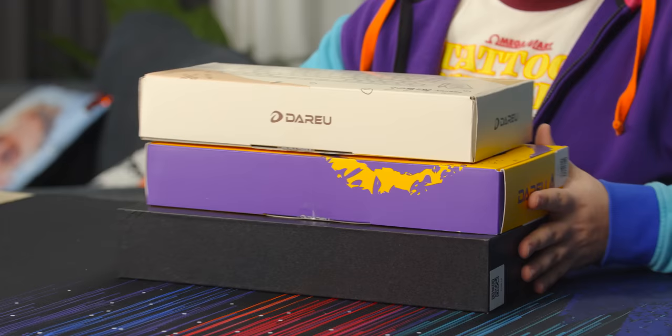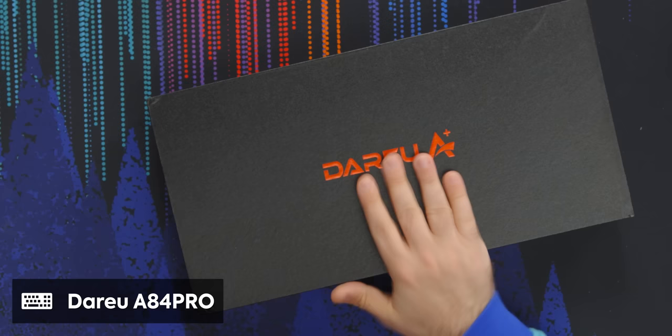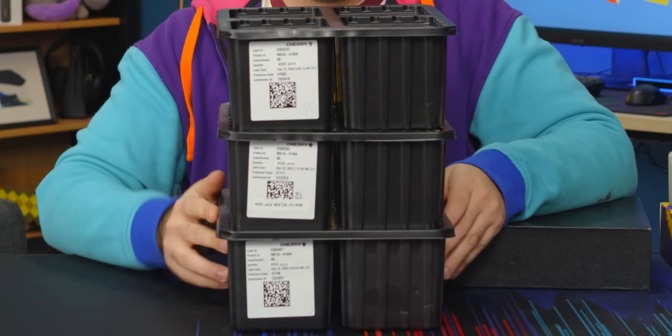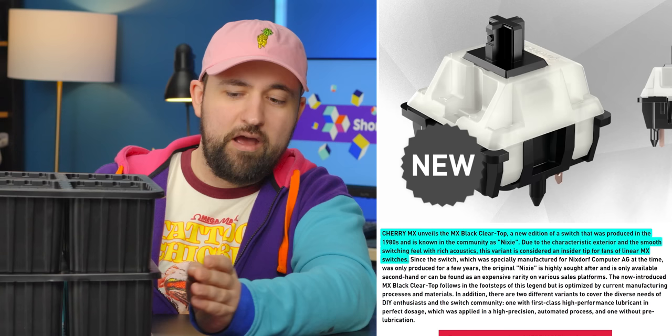Daredevil sent us a bunch of keyboards — we're gonna look at all three of them real fast. There's one I'm especially excited about: the A84, this guy right here. Also, Cherry sent us a lot of switches — I think there's 400 of each in here. The big deal about these are they're the new Nixies.